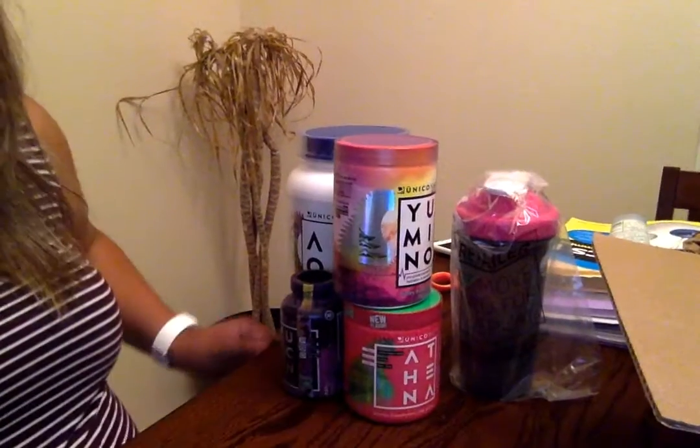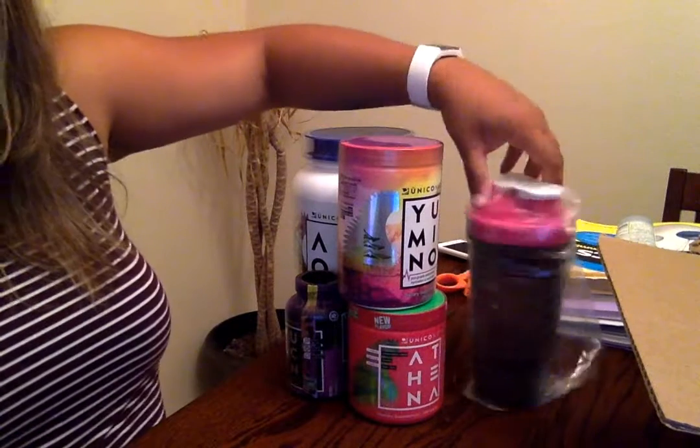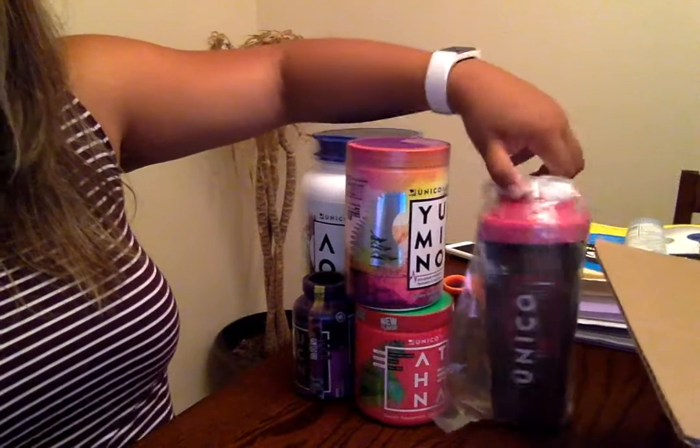Let me show it to you one more time and make it all pretty to show you what I've got. Those are the items that I received.